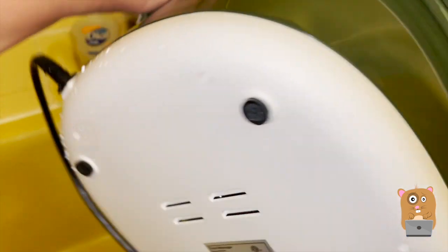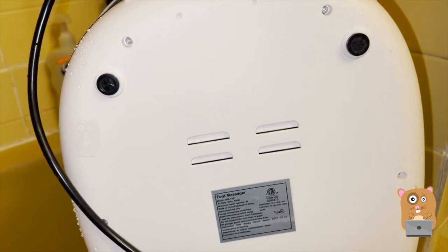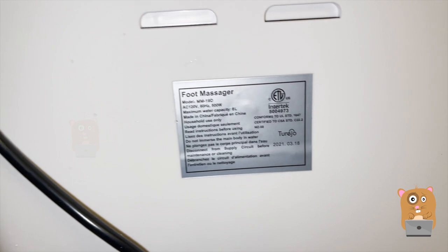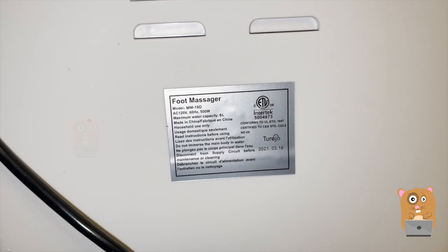On the bottom there are four non-slip pads, which would be useful for those with tiled or wooden floors. Here are the specs for this item — same as what they mention in the user manual.